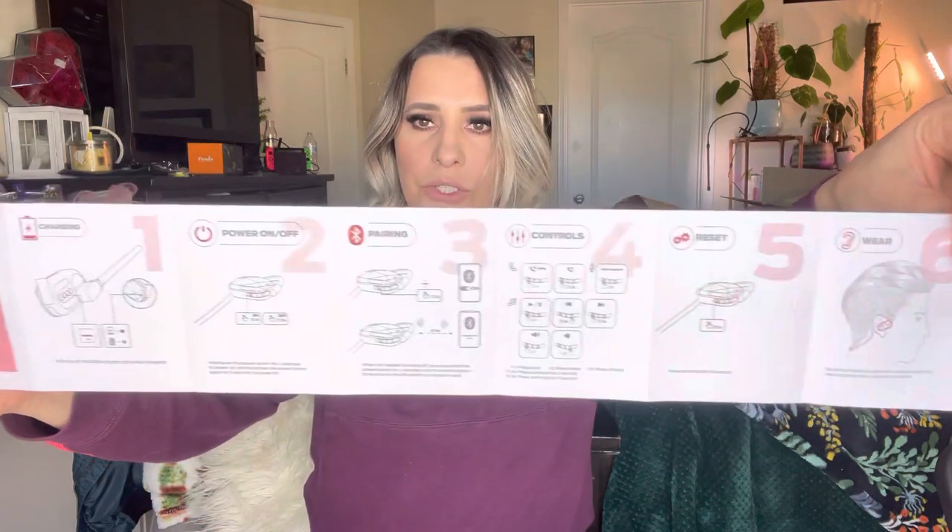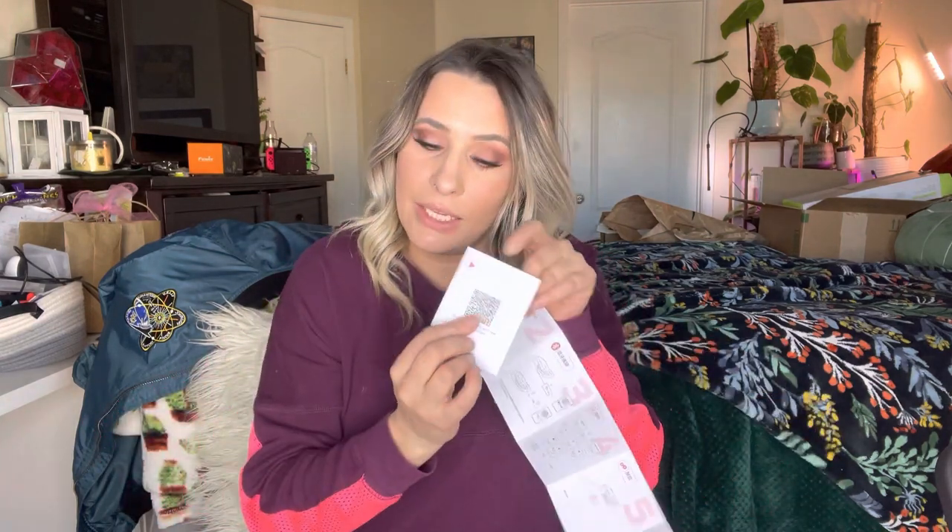I'm going to use the quick start guide because I like things to be fast and easy. It tells you how to do everything — how to connect it to Bluetooth and all of that. So I'm going to start off by scanning the QR code. I brought my husband's phone to make it easier, so I'm just going to tap the camera and hold it over it.